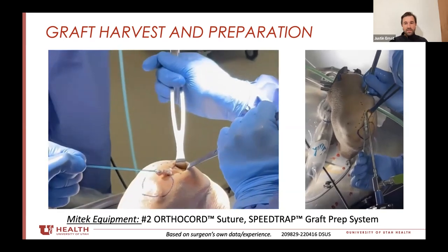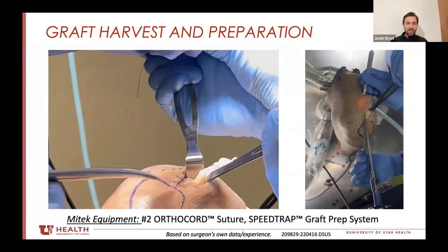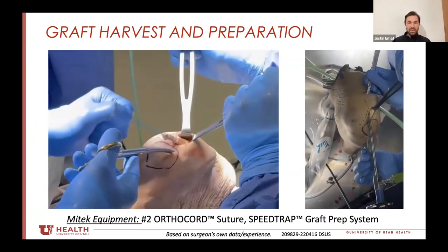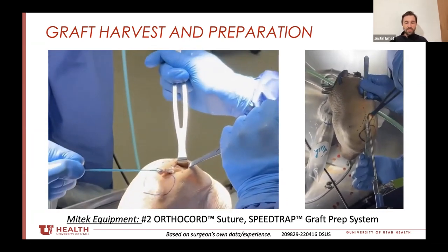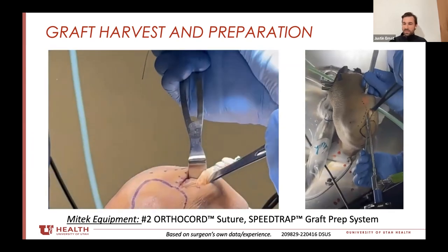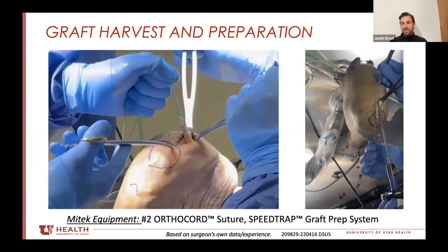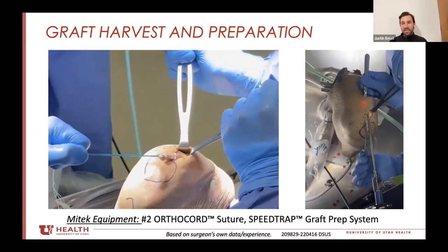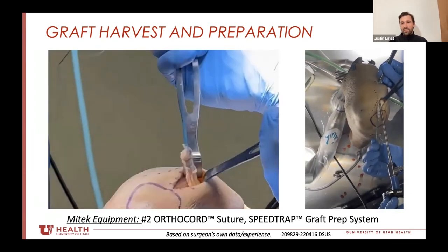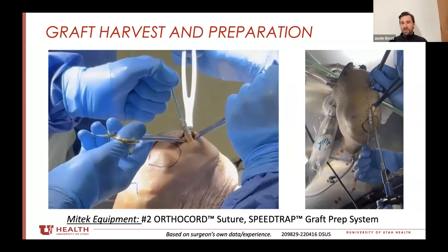Once I get more control, it's just continued release. The assistants are kind of pulling up on the retractors and I'm looking from the end of the bed — straight up the incision, up the quadriceps — keeping an eye on my trajectory, making sure I don't violate muscle or the joint. If I'm still uncertain, I can stick the camera back in there and confirm where the end is. Once I've gotten the length I need, I make a little percutaneous incision at the level of the end of the graft and release it underneath the skin. No special equipment — still just scissors and a knife.